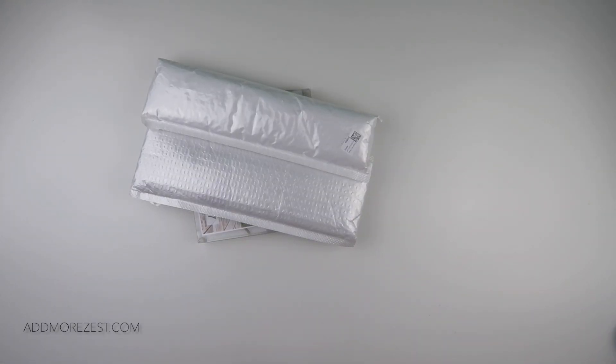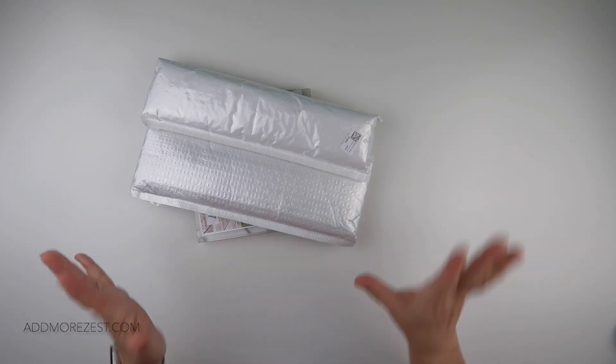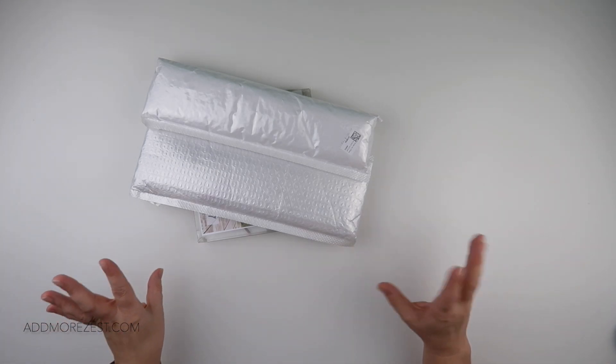Hi and welcome to Adple Zest with Diamonds. My name's Rebecca and I'm happy to share with you today some items from One Day Saving. They were kind enough to send me some goodies to share with you.